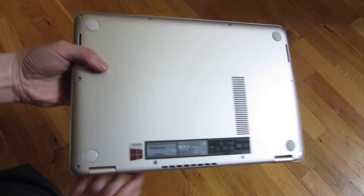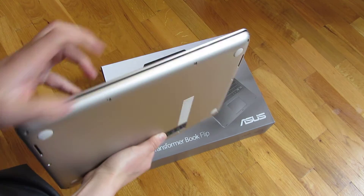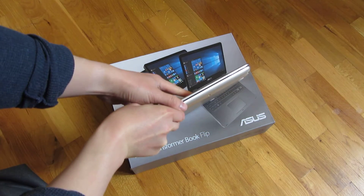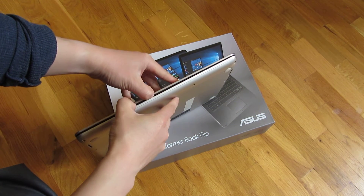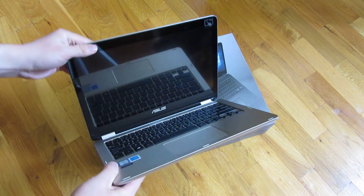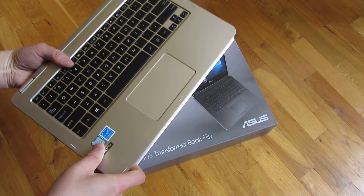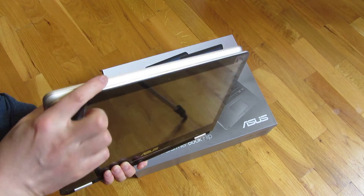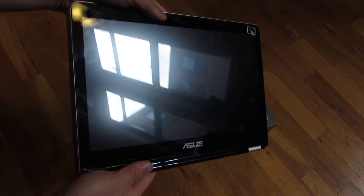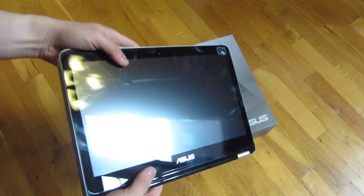The other thing I wanted to show is also just the hinge and how it transforms into a tablet. I'm going to rest it on the box here and just show you how easily that can be done. And that's really it, as you can see.